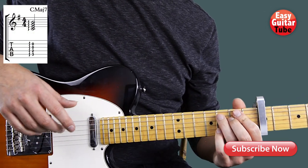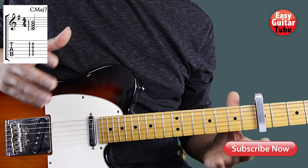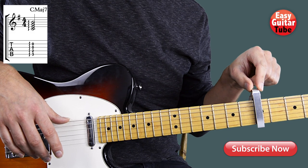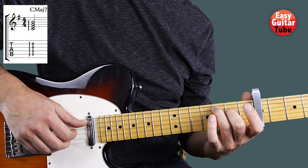Hi guys and welcome to a new guitar tutorial. Today I'm bringing you a really short and easy guitar riff. To play this riff we're going to use a capo that we're going to put on the 5th fret. And once we have the capo there we're going to start playing a C major 7.